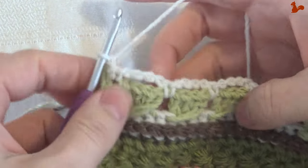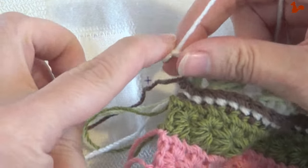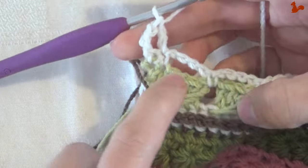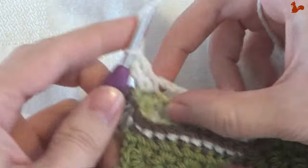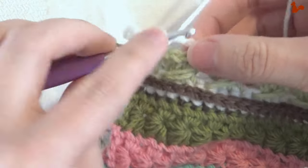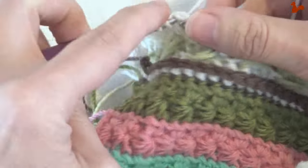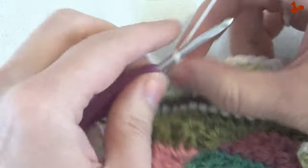Row 18. You have the right side facing and we're going to continue with the same colour. Work a double crochet on the first two stitches — chain three counts as your first double, then work a double in the next stitch. Now come to the chain spaces and in every chain space work four doubles, then skip the single crochet and come to the next chain space and work four doubles there. Continue this until you have one chain space left.